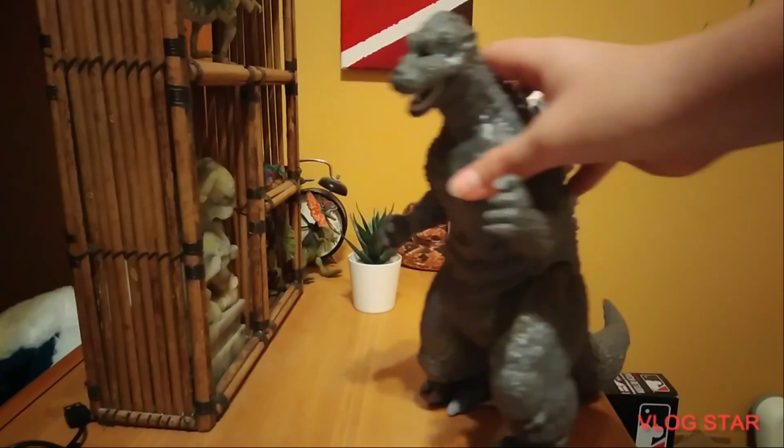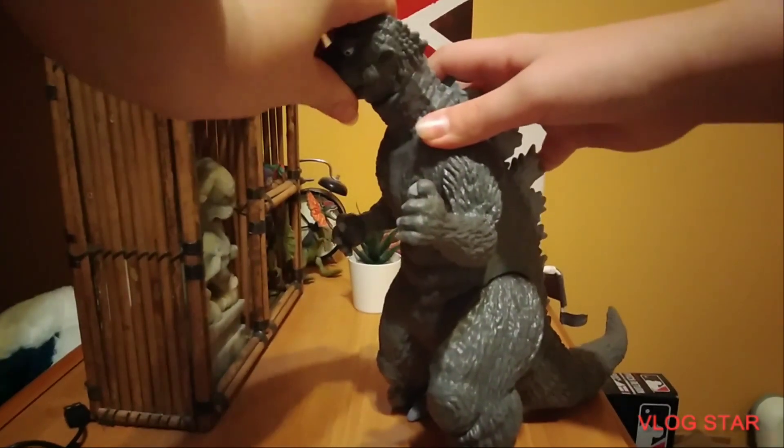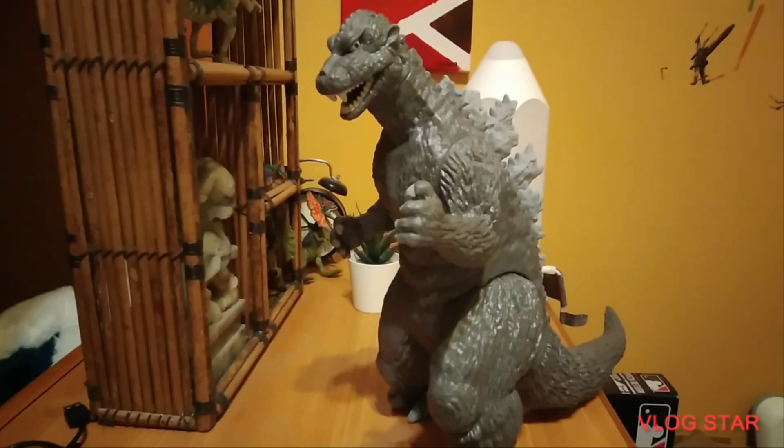Articulation-wise, it is not a bad figure for display purposes. You cannot open its mouth, but you can twist its head also — I forgot about that too. You cannot close or open its mouth, which is kind of a letdown for a figure like this. Articulation-wise, I would give this figure about a 6.5 out of 10.